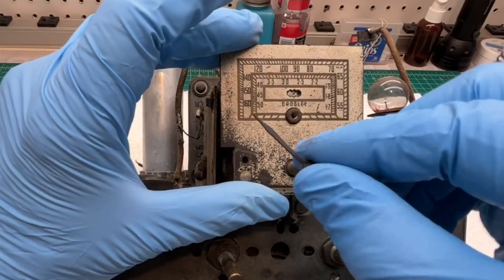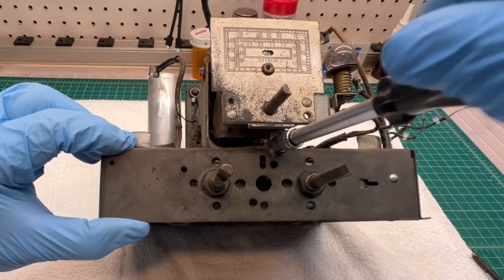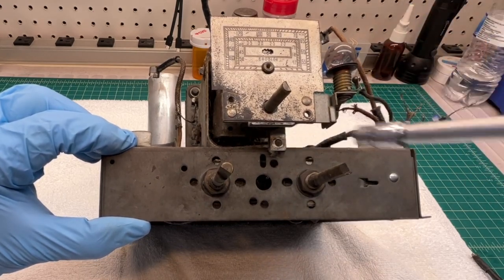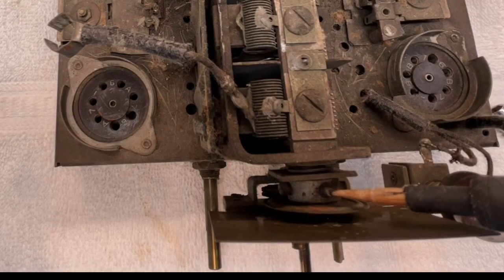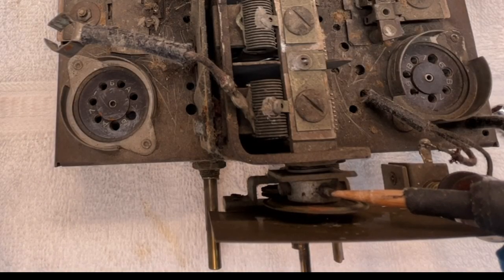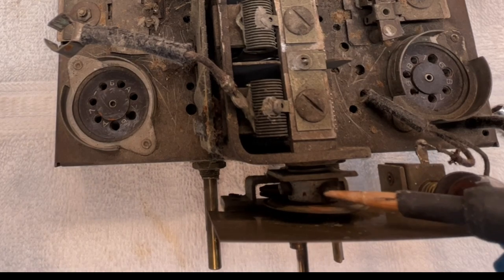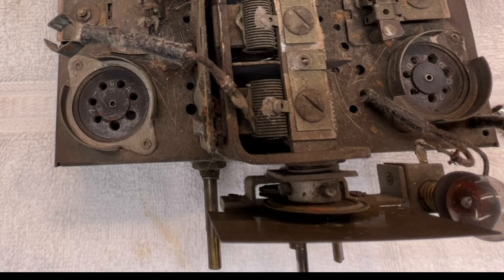There's a simple little pointer here. I'll back the pointer screw out and start breaking this thing down. There's a quarter-inch nut here, and it looks like a couple of other fasteners I'll need to take loose — just two more fasteners at this location that hold the dial assembly back to the shaft of the tuning condenser.